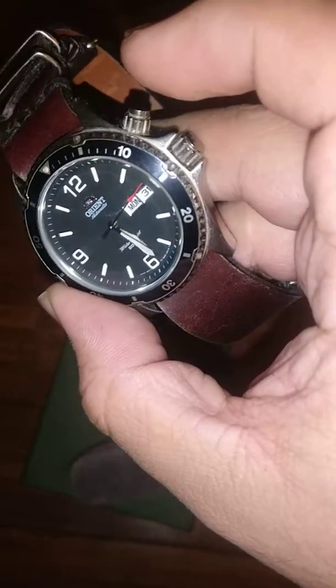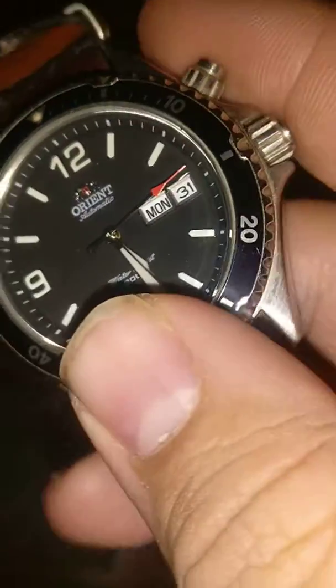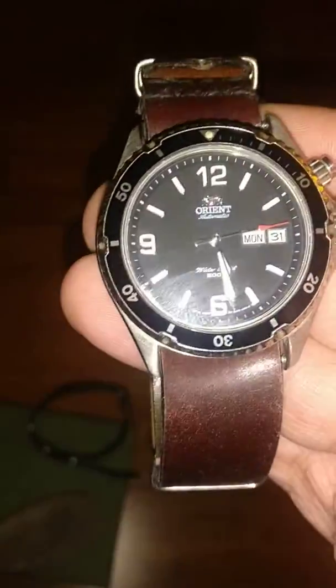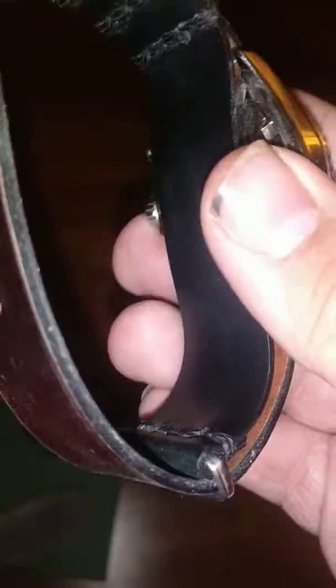The first-generation watches do not have sapphire crystals — these are just standard mineral glass. They also included this weird little pressure system where you hit this pusher to move the day function. It did the date and time. It still had the unidirectional bezel, however it is not as gorgeous or smooth as the current issue, the Mako XL, or the higher-end Makos. This was about $120 in 2011.